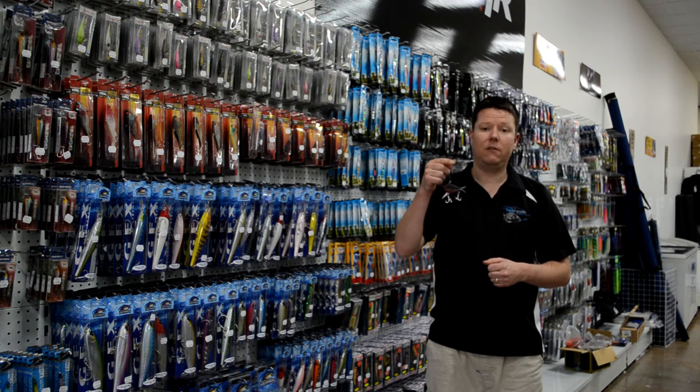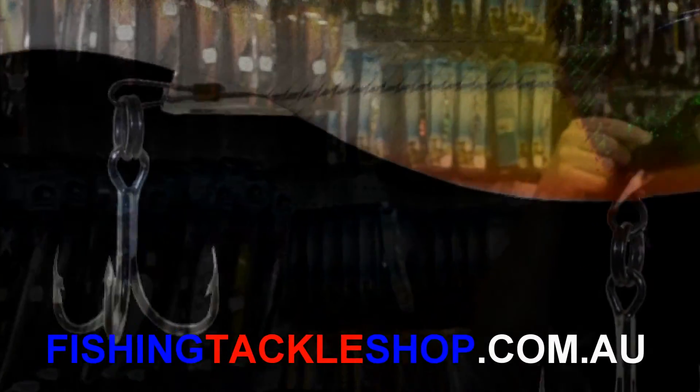So guys, check them out. FishingTackleShop.com.au